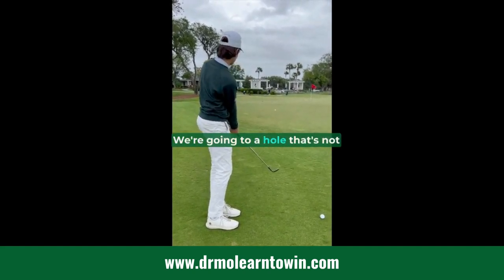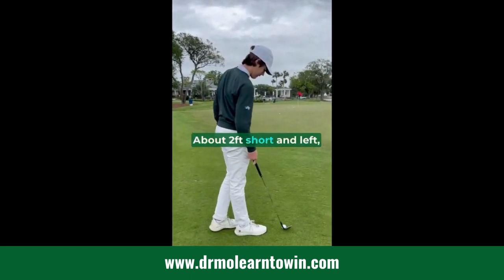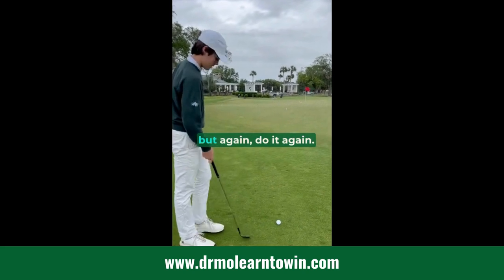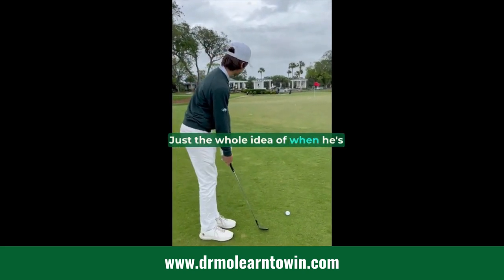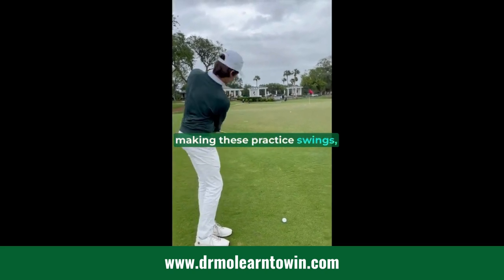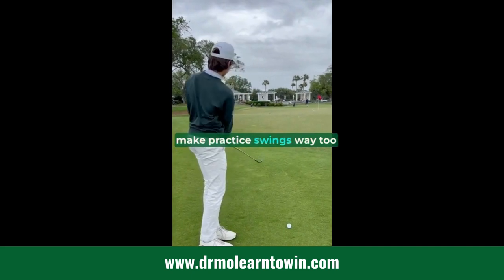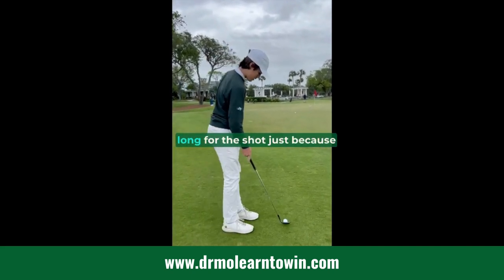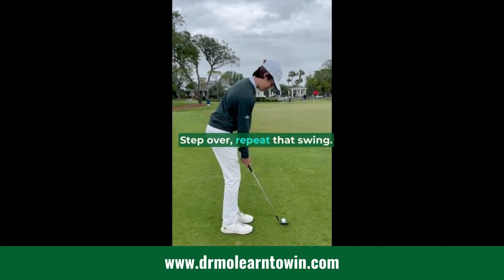Pretty good shot, about two feet short and to the left. But again, do it again. The whole idea is that when he's making these practice swings, he's pretending like there's a ball there. He had a tendency earlier to make practice swings way too long for the shot just because he wasn't paying attention. Step over, repeat that swing.